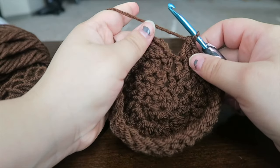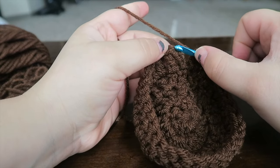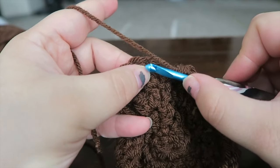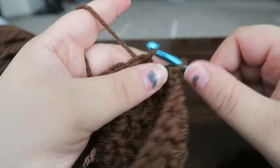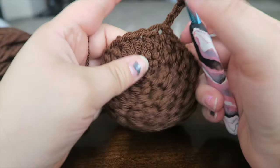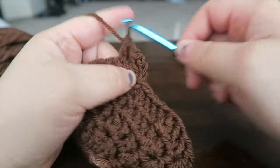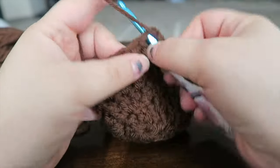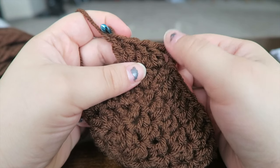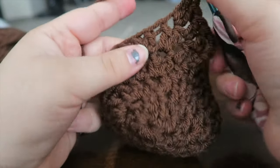Slip stitch into the third chain — one, two, three — right into the middle. When you go into the middle, make sure you're grabbing through the middle, not just one side. Flip it the correct way. Now do one double crochet in the next stitch, one in the stitch after that, and then two double crochets in the next stitch — so three singles by themselves and then two together.